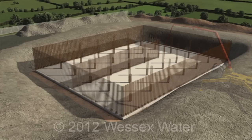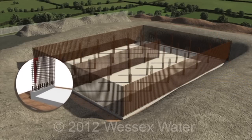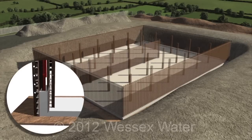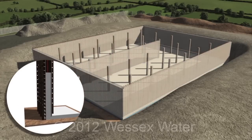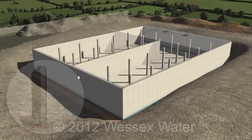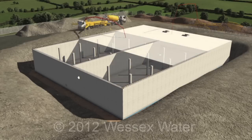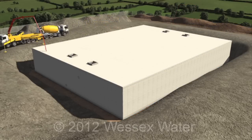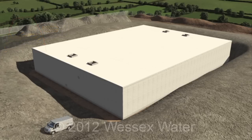The walls of the tank are reinforced. The formwork ensures the concrete sets in the right position. The same process is used to construct the roof. Once the concrete is set, the formwork is removed.